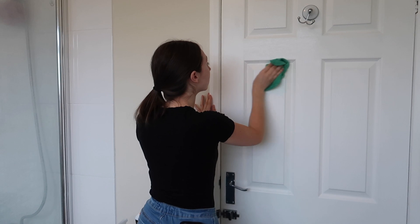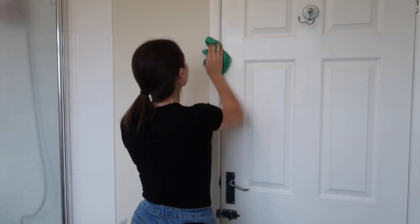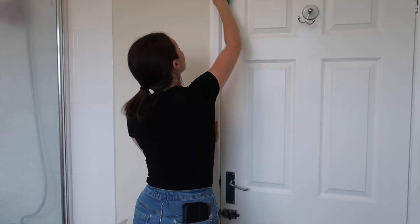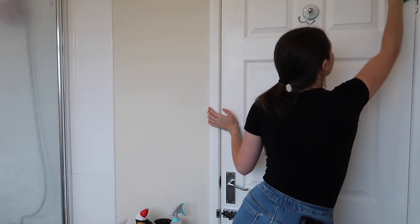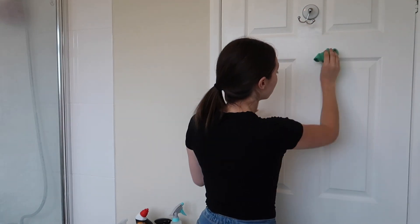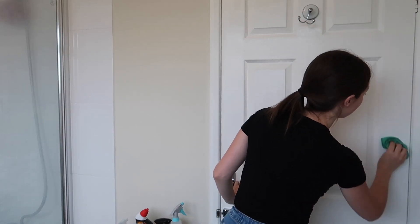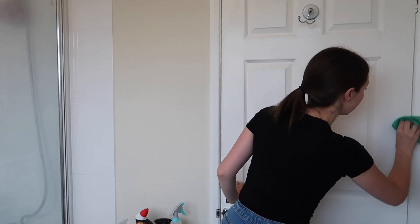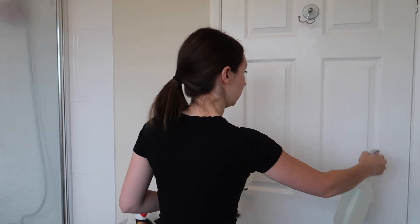I'm going to start with my bathroom door and then work my way around the bathroom until I get back to the door. For the door I'm just going to use some diluted Seflora mixed with some water — I'm using the fresh linen one, it smells amazing and it's a really good scent for the bathroom. I'm just going to use a cloth and start cleaning the door.